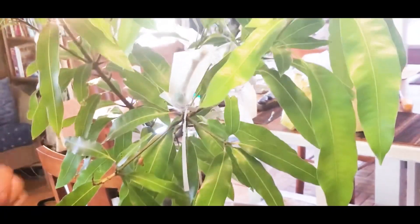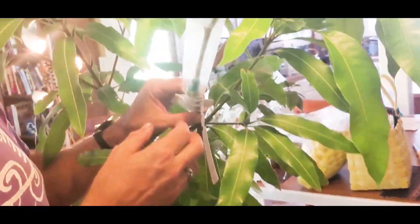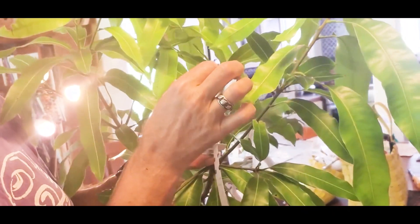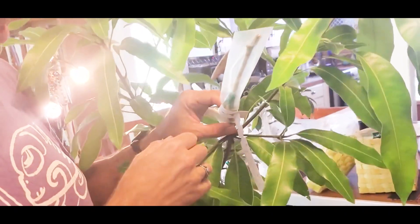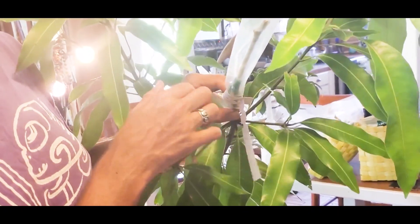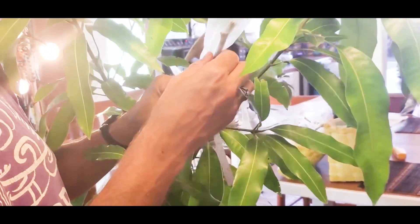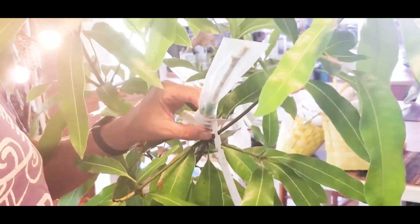Check this every couple of weeks. If you start seeing leaves filling up the plastic bag, take the bag off. Maybe in three months you can take the green plant tape off when it's really strong. You want to tie it so well that you can almost lift up the entire plant just by pulling on the scion — it needs to be super tight.